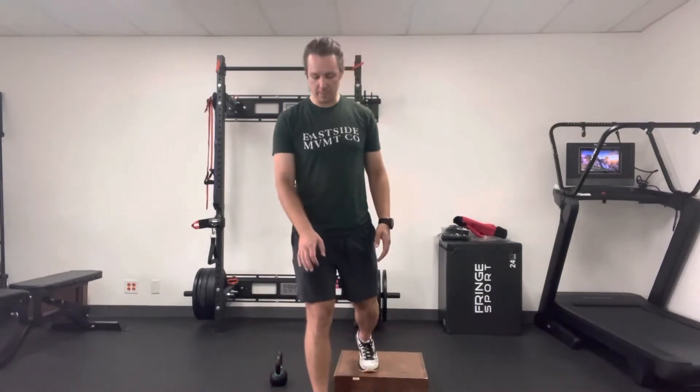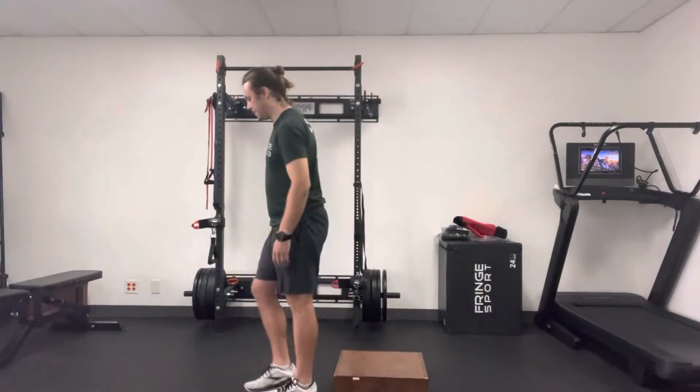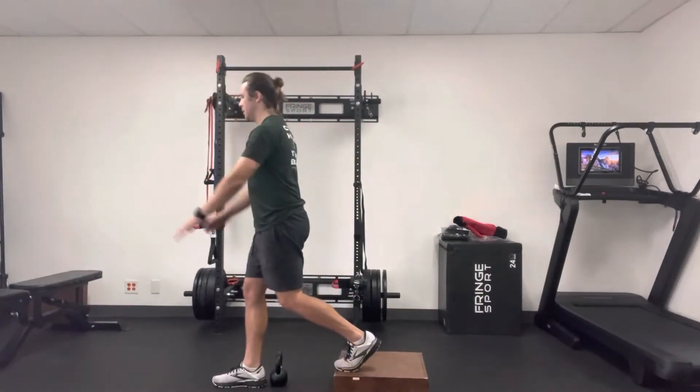With a rear foot elevated split squat, that's exactly how it sounds — rear foot is up on something, front foot is down on the bottom. You're going to find your arch and big toe in the front, and you're going to feel like most of your weight, maybe 55%, is in the back and 45% in the front. If you're reaching, I want you to reach with both arms to start, and what that will look like from the side is like this.